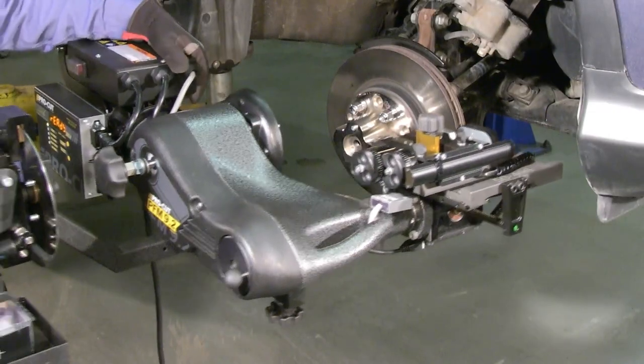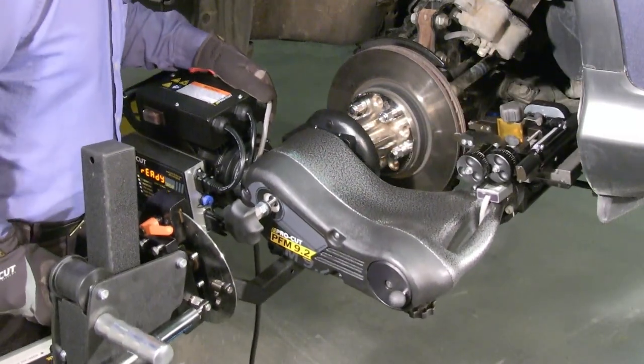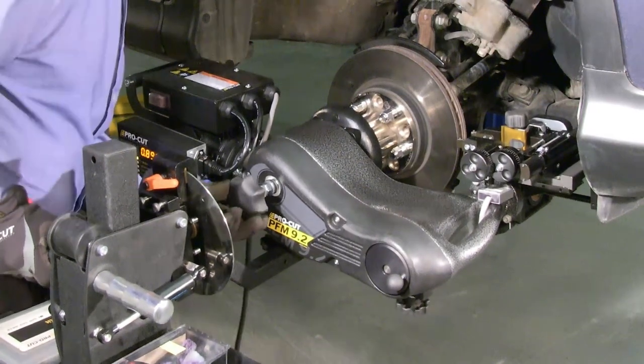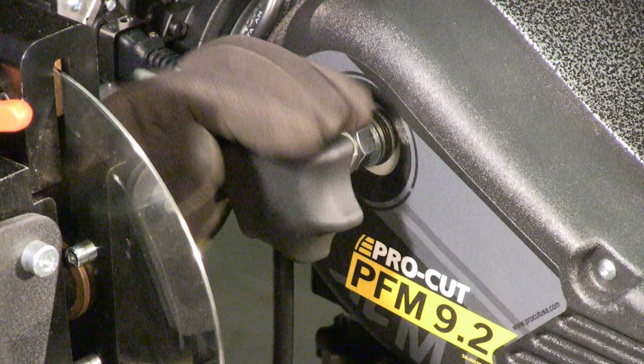When attaching the machine to the adapter, both the face of the adapter and the face of the lathe flange should be flush against each other so there is no space between them. You'll know you have it right if the drawbar knob spins in freely by hand.